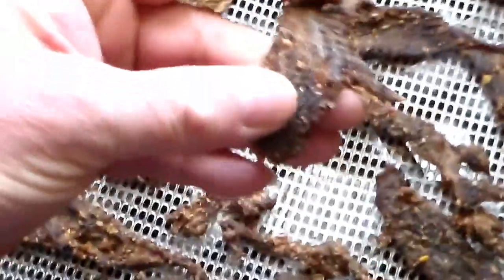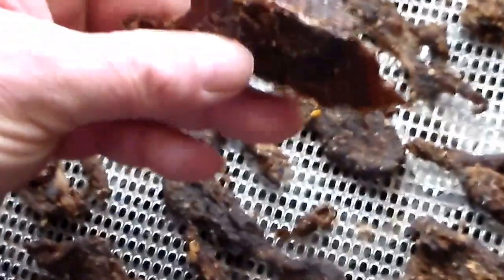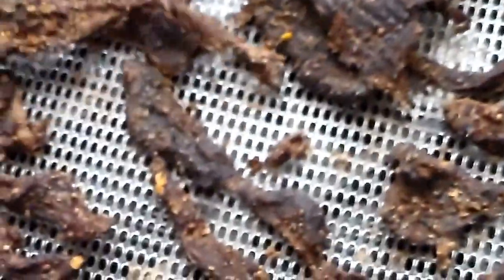The beef jerky is done. You want it so it cracks when you bend it but doesn't break. Some thinner pieces might snap, but the bigger pieces are just perfect. I'll be breaking this up a bit when I store it. It was in the dehydrator all night — I got up at about 3 a.m. to rotate the trays so everything dried evenly.